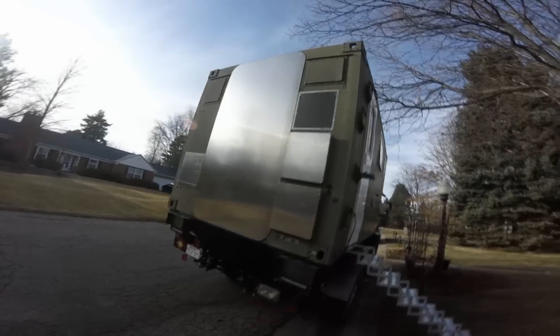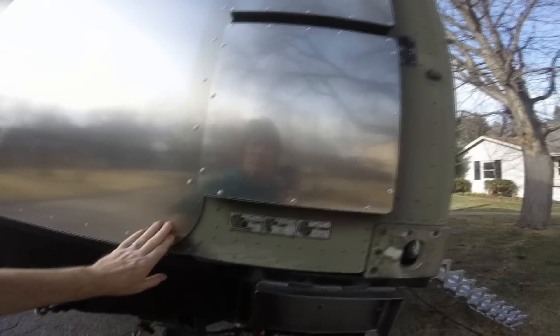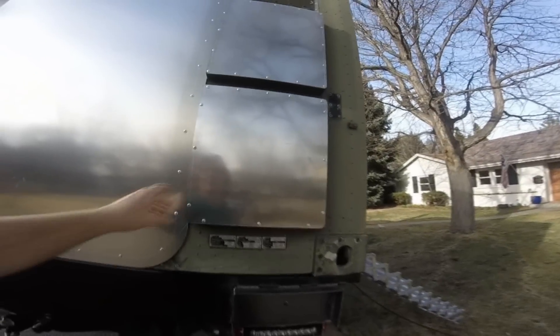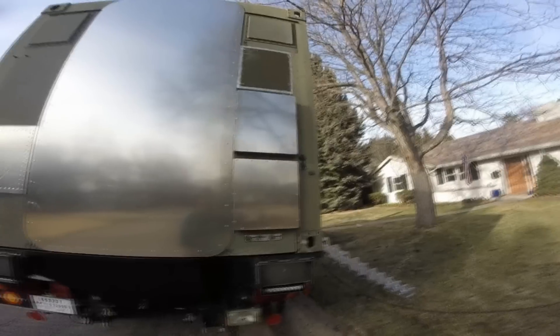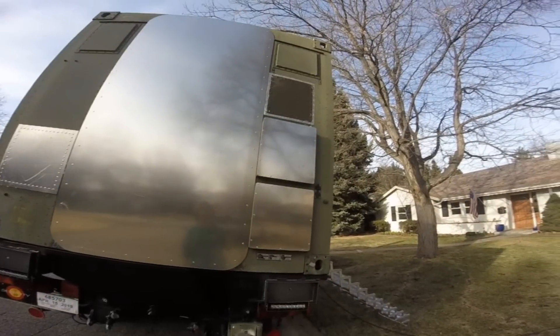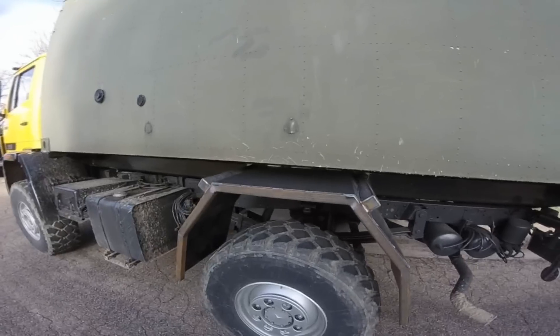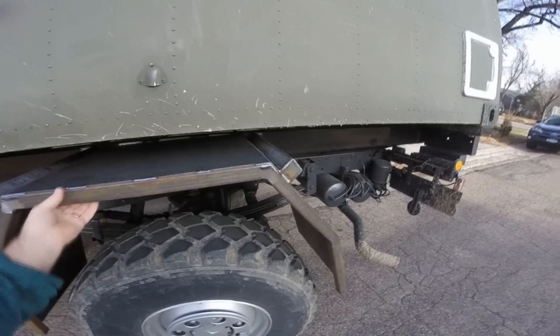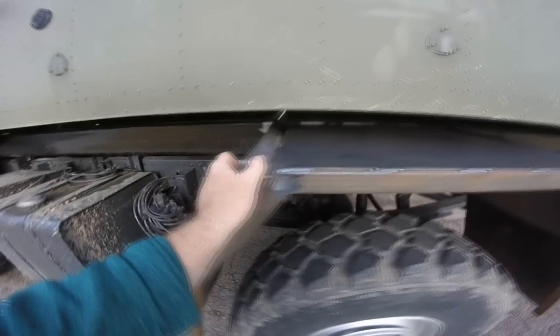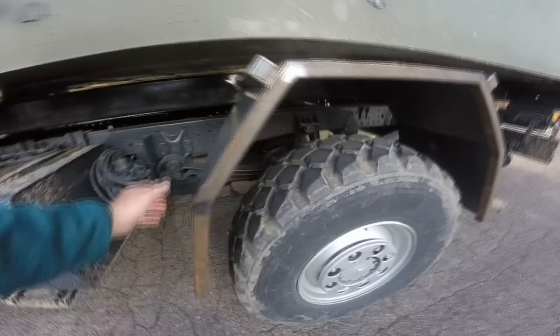We got the back all sealed up. I debated on whether we should have put a whole sheet across here, just got rid of all this and resheeted the whole back. But we decided to do this — only had to buy one sheet of aluminum this way. And we got the fenders on the other side. These are tube steel on the outside, tube steel brackets. Everything's mounted, tied into the subframe there.